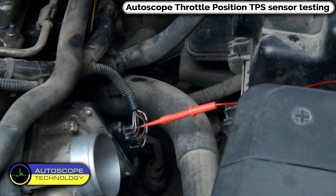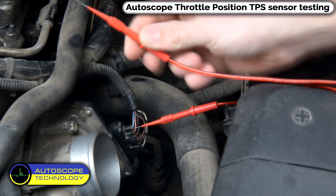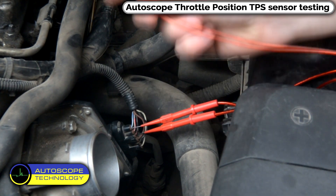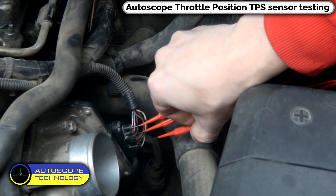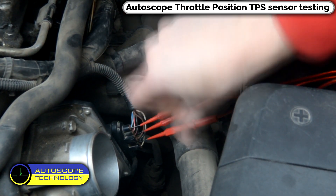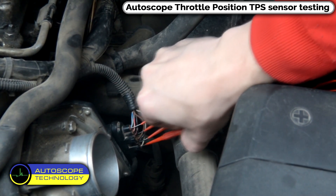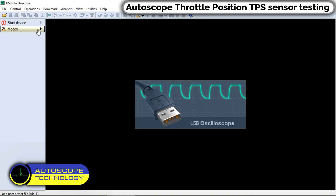On these vehicles, the Throttle Position Sensor is commonly located on the throttle body. These sensors work on the Hall effect principle and are not subject to mechanical wear like conventional potentiometers.